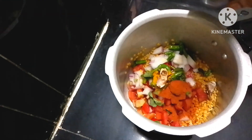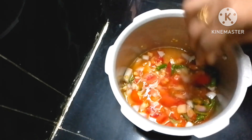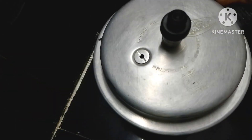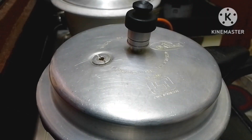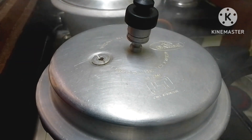Add 2 tablespoons of salt. Make a stove on medium flame, add 2-3 cups of oil and make the stove off.